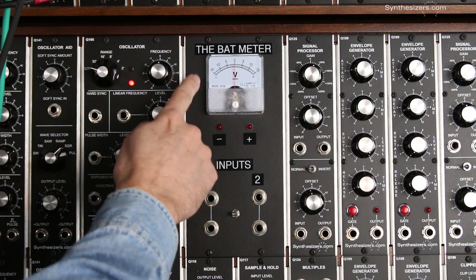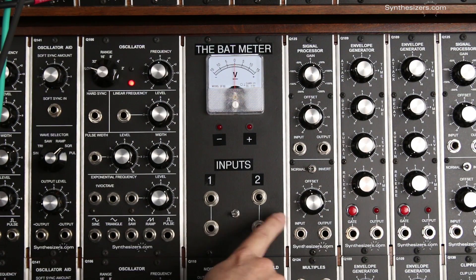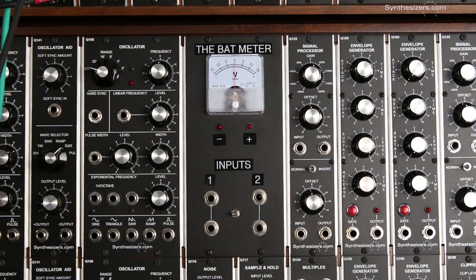The BAT meter is a custom module with an analog voltmeter and two LEDs to give the visual indication of control voltages. There are two inputs with a switch to select between the two, and each input has a through jack so that you don't have to use a multiple.